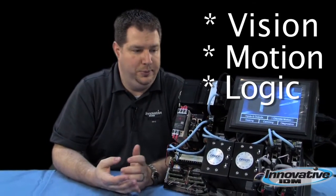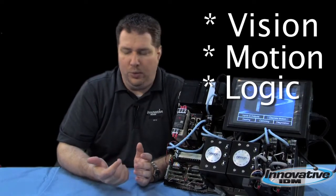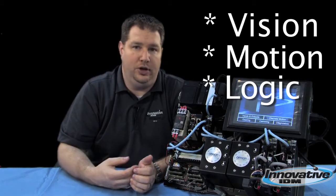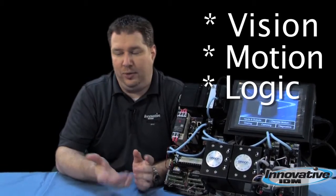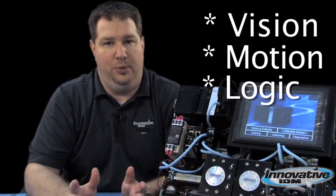Used to be, you have a machine with a PLC, a vision system, and a few axes of motion along with a motion controller. The trouble was integrating all that together. You had to get the vision system to talk to the PLC, the PLC to talk to the motion controller. On top of that, you had separate software all trying to integrate together.